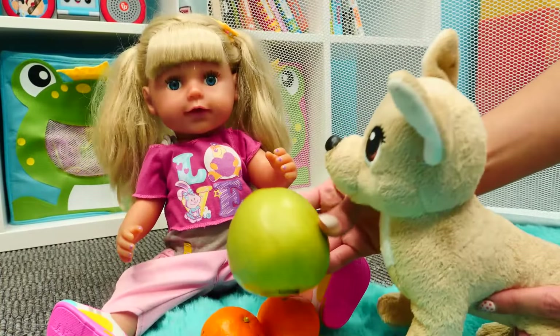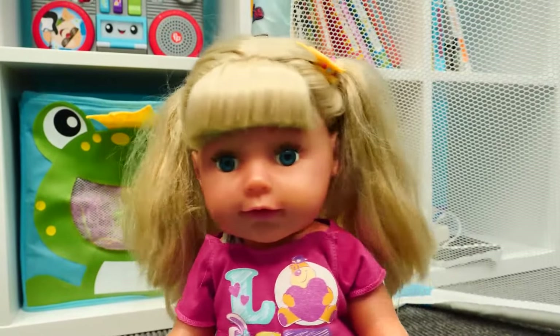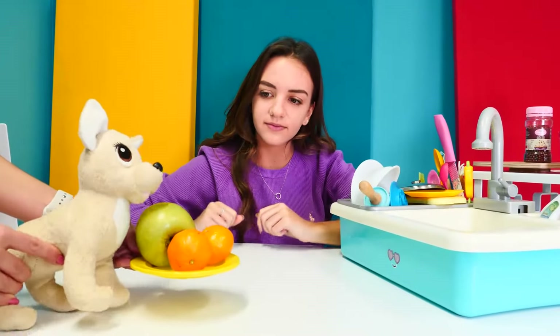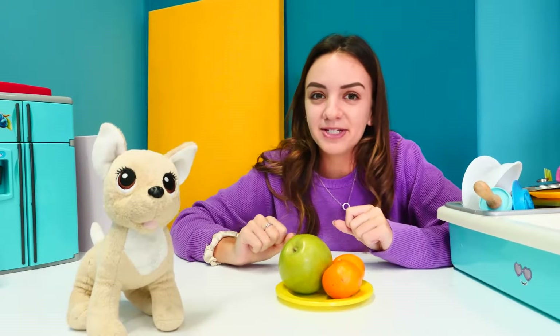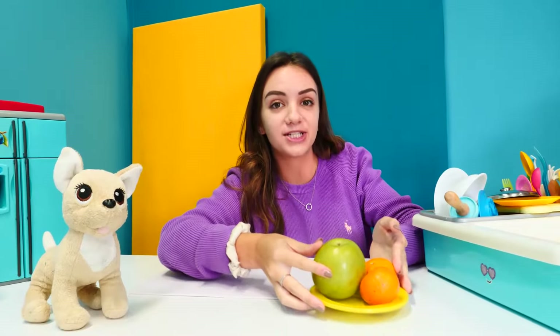But Emily, we need to get some vitamins in! No, I don't want to, I will not eat it. Christo, Emily didn't want to eat the foods. Okay, don't worry, I have an idea — let's make them more interesting for Emily. Then maybe she wants to eat them. How are we gonna do that? After washing, I will show you.